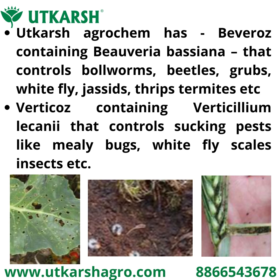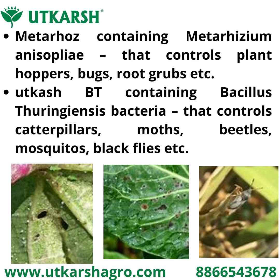Vertigos, containing Verticillium lecanii, controls sucking pests like mealybugs, scale insects, insects, etc. Metaros, containing Metarhizium anisopliae, controls plant hoppers, bugs, grubs, etc.